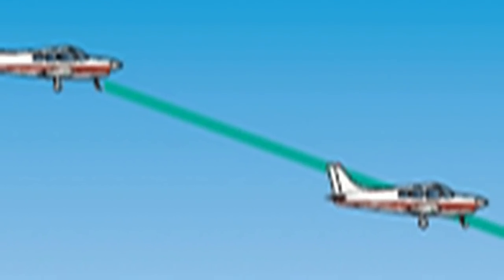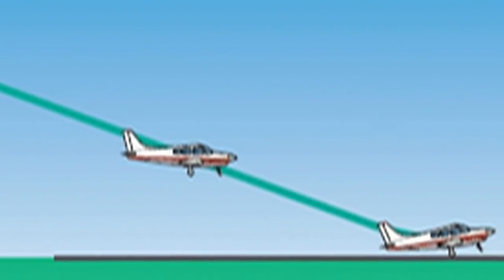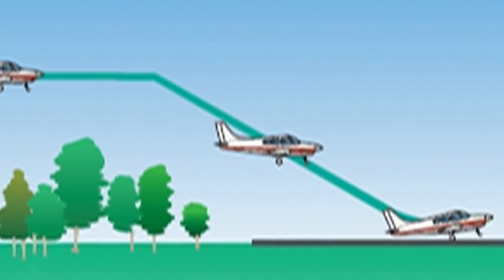Getting an airplane on the ground and stopped while eating up the absolute minimum runway needed requires spot-on airspeed, configuration, and pitch control all the way down. If you use a wider than normal pattern and get the airplane slowed up so you're not rushed, the result will generally be much better than a too-fast airspeed and trying too hard to just put it on.